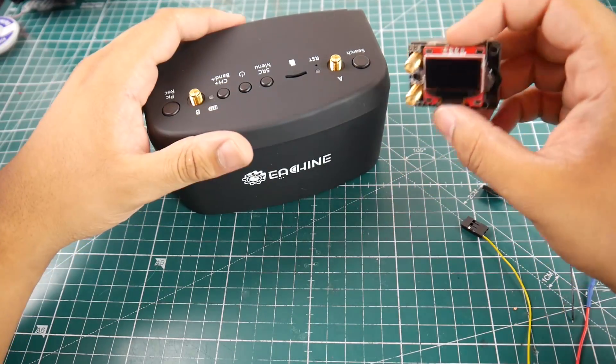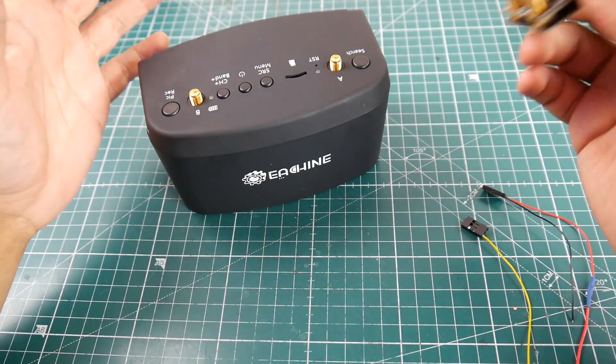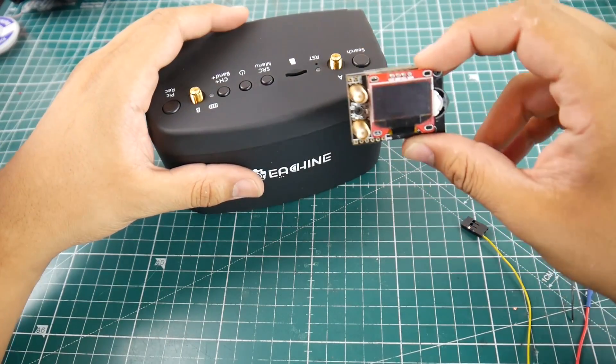They're really nice to use. I'm not really a module reviewer type of guy, but I'm just doing the mods here. So let's get started.